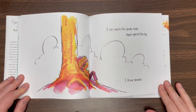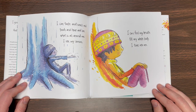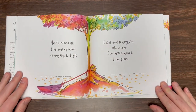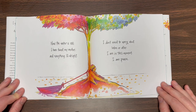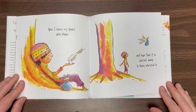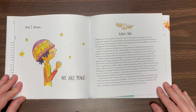I can watch the clouds make shapes against the sky. I know wonder. I can taste and smell and touch and hear and see what is all around me. I use my senses. I can feel my breath fill my whole body. I tune into me. Now the water is still. I have found my anchor and everything is all right. I don't need to worry about before or after. I am in this moment. I am peace. Now I share my peace with others and hope that it is carried away to those who need it. And I dream. We are peace.